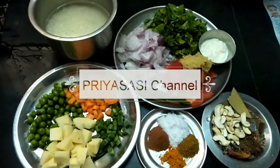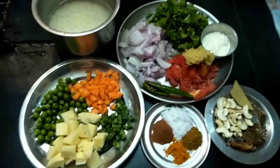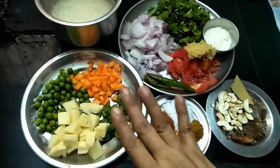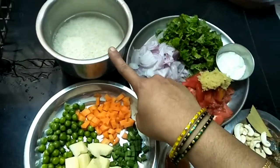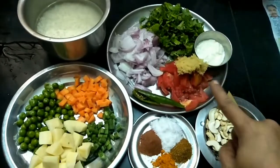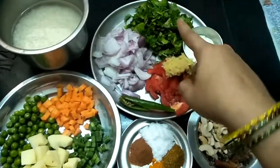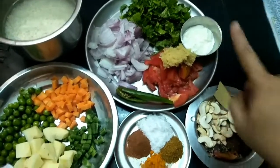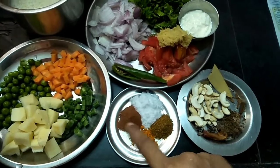Hi friends, welcome to Prey Assassin channel. We are going to see one pot biryani — veg biryani. I can add a little bit of vegetables, 2 tumblers of biryani rice. These are the ingredients. You can add a little paste, add 1-2 cups. Add 2 tbsp of masala — a hot hot sauce.